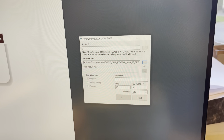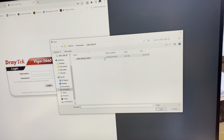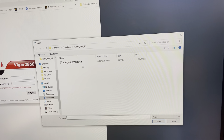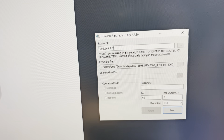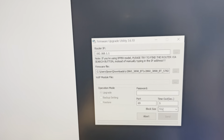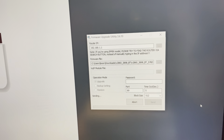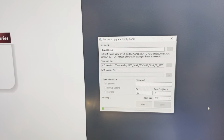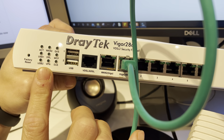Back to the firmware upgrade utility version 3.6.10 - you need to download this utility from the Waigo website and run it as administrator. For the ALL or firmware file, you can download from the folder. They have two files: ALL and RST - RST is the one that resets. Choose the RST file, the router IP is the default, then start sending.